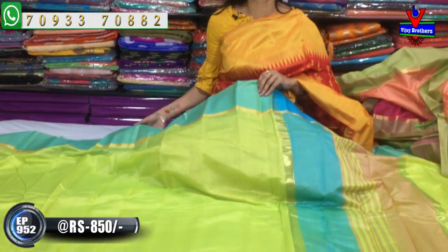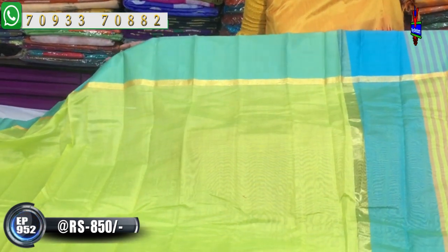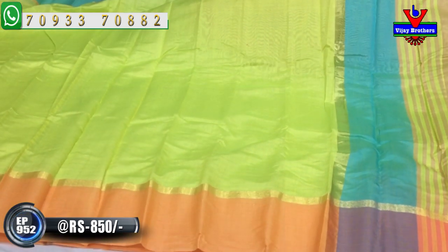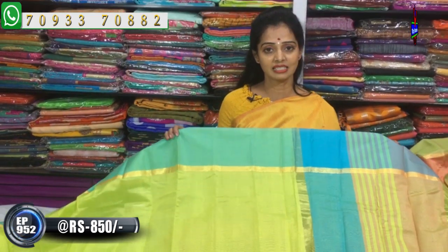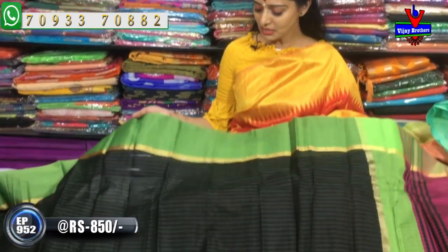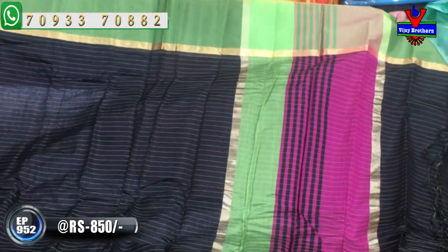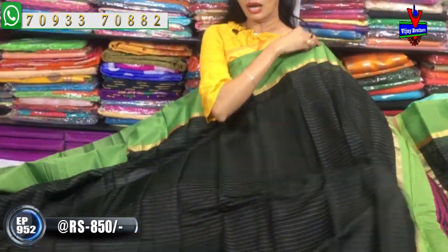We have a very dignified look with many varieties available. Subscribe to our YouTube channel and give us a like. We have fabric at 850 rupees. The green color has borders in the same color combination. The blouse is in the same pattern in the middle part, and the fabric is very thick with good quality. There are very good fabrics, different designs, and pure materials. For this, please visit our showroom.